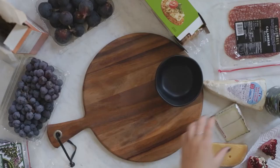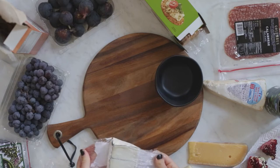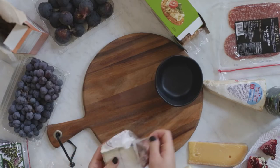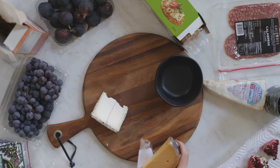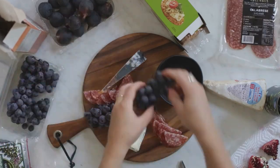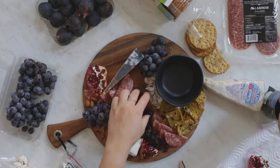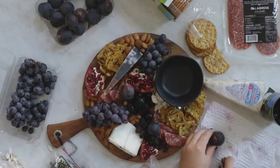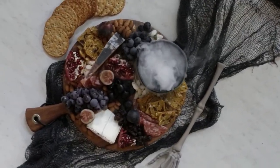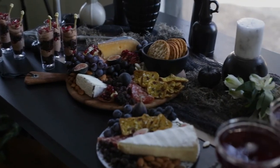So then you're just gonna start putting your charcuterie board together. I like to start with a couple pieces of cheese on the board just to give myself a starting point.